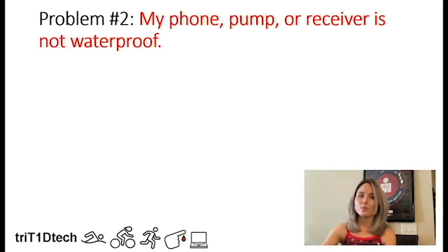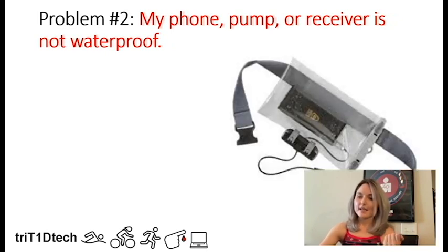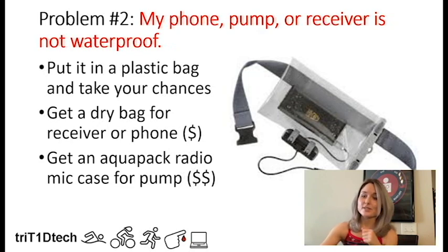Problem two: how do you waterproof your phone, pump, or receiver? If you're by the side of the pool, you can just put your phone in a plastic bag. Later iPhones and the newest Android phones are more waterproof, so that's not a huge risk. But if you're doing something more extreme — like kayaking or whitewater rafting — you can buy a dry bag for your receiver or phone; they're fairly inexpensive on Amazon and people use them for boating and other activities.